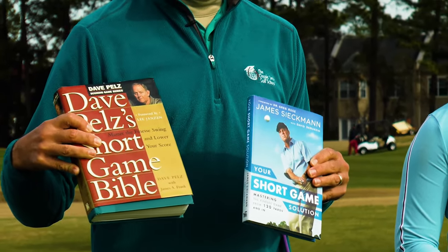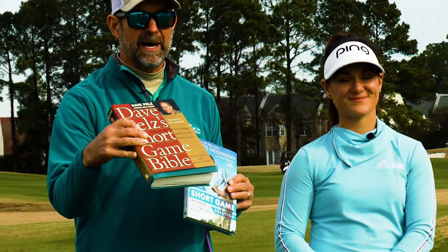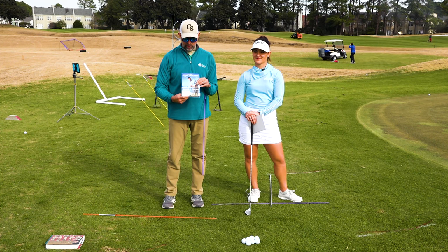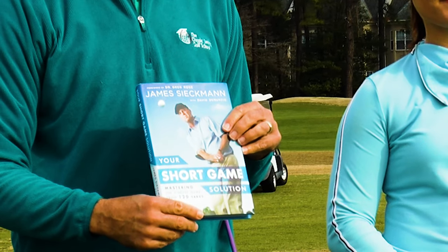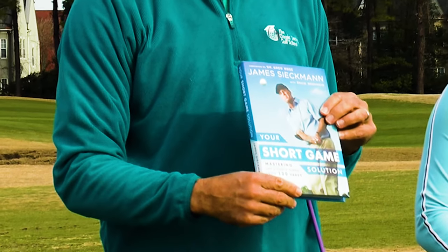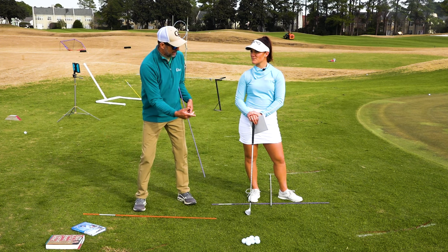The pioneer, Mr. Dave Pelz, with all the analytics and stats — Short Game Bible. Around 2017, I was honored to meet this gentleman, Mr. James Seekman. He wrote the book Your Short Game Solution. All of his wealth and knowledge came from studying Seve Ballesteros. So we took these books and came up with a plan.